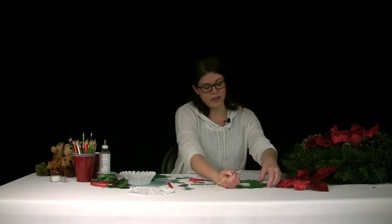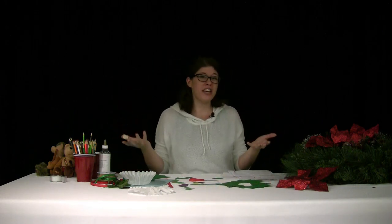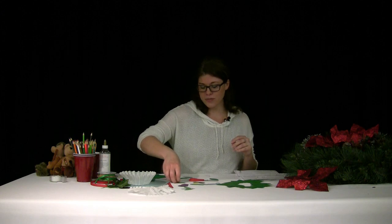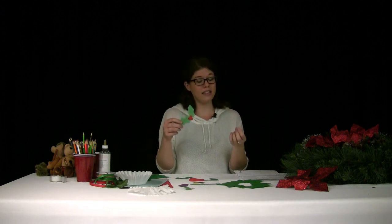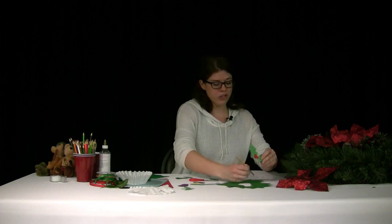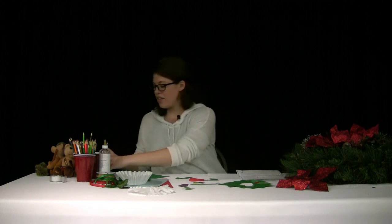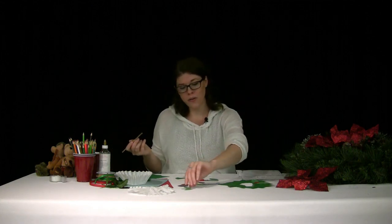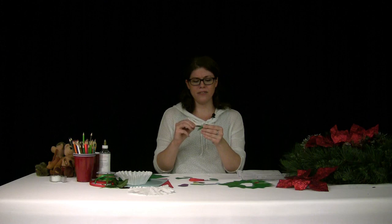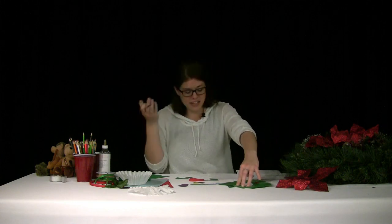Then cut out different traditions you celebrate or have heard of. I have a little holly here — really popular around the holidays because holly stays green all year round, with those red berries and leaves. Another popular one is mistletoe — I always thought mistletoe had red berries, but they're actually white. This is a very common tradition in Western Europe, where you hang up mistletoe and kiss underneath it.